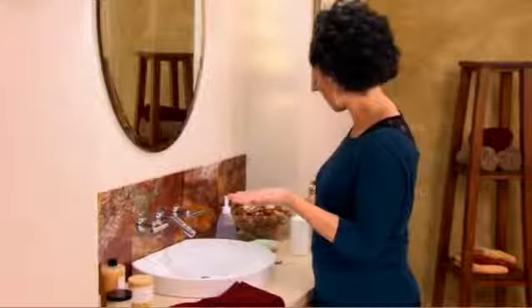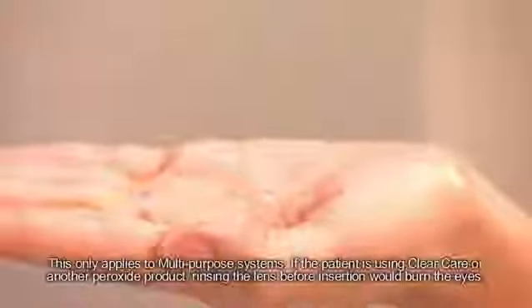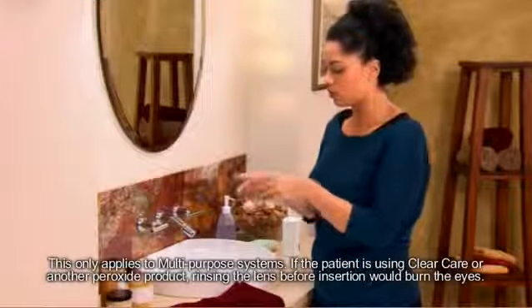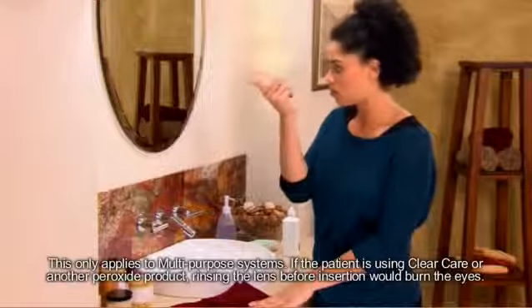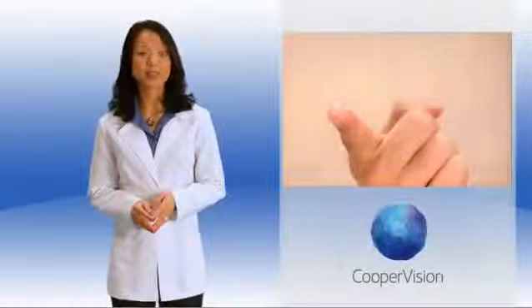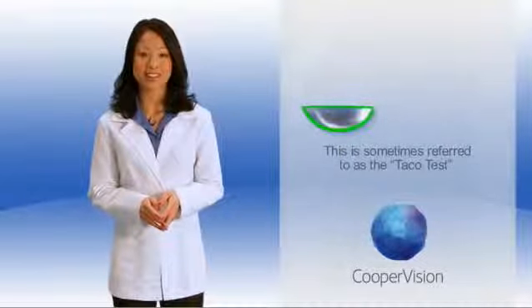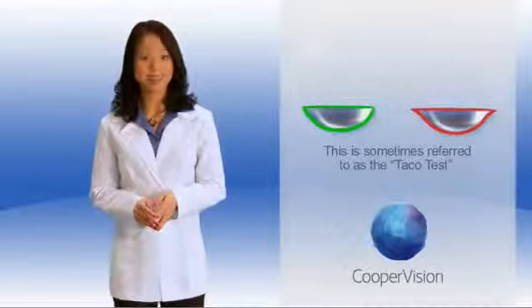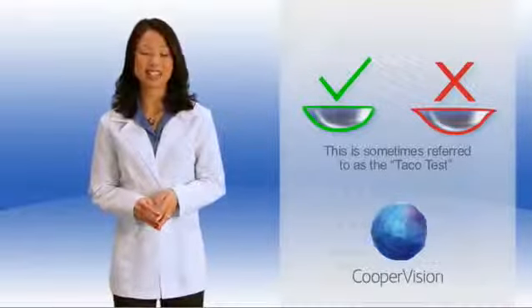Remove the contact lens from its case or blister and place it in your left palm. Rinse the contact lens with the solution recommended by your eye care practitioner. Once you're finished rinsing, examine the lens for any particles, deposits, or tears. Place your contact lens cup-side up on the tip of your dry index finger on your right hand. Make sure the lens is right-side out — you should see the lens edge almost straight across. If the lens is inside out, the lens edges will bow out slightly. If this is the case, make sure to reverse the lens so it's right-side up.